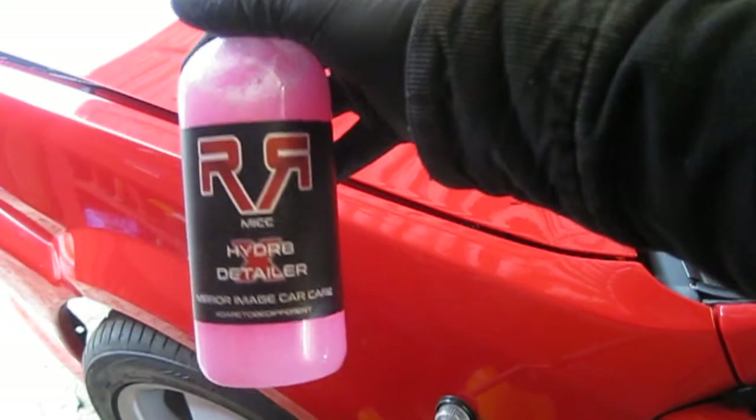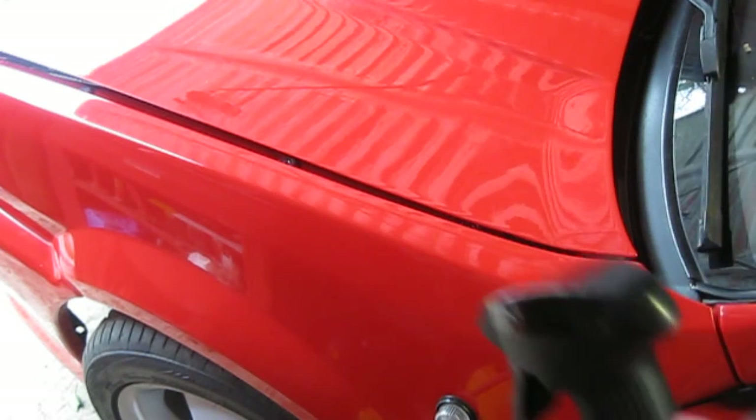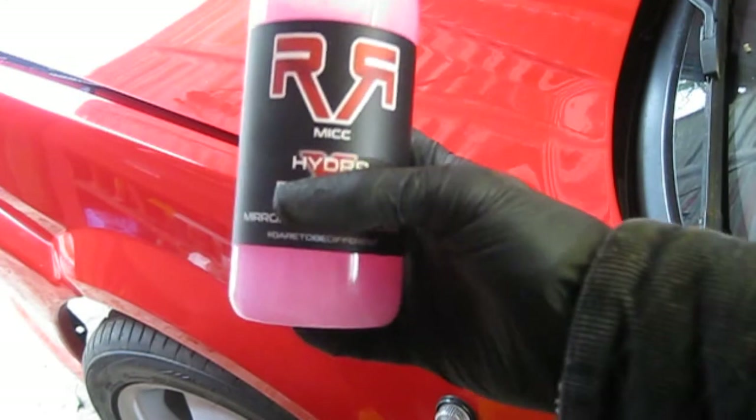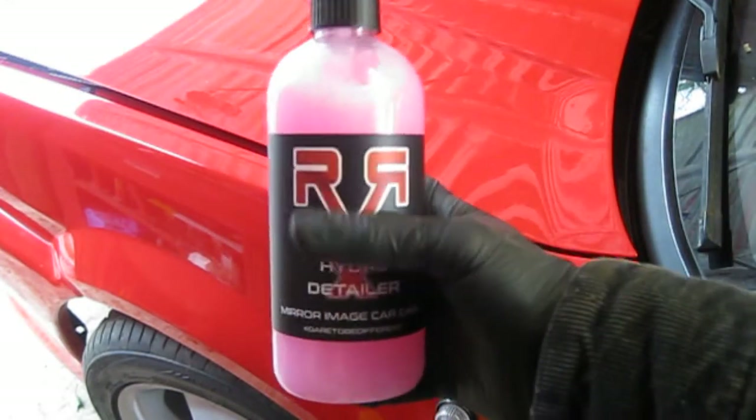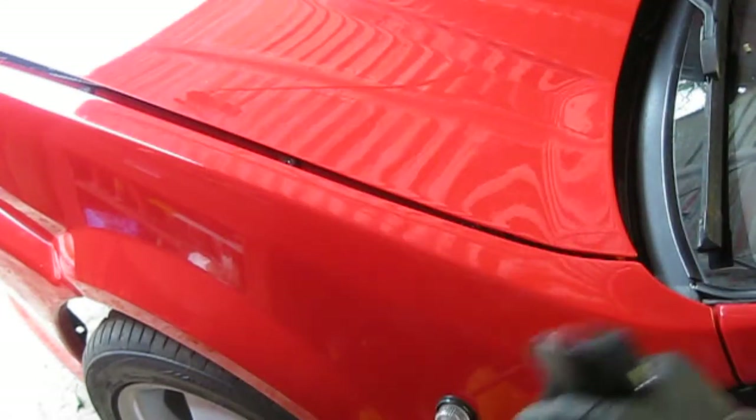So I'm going to start with the hydrate detailer. I bought the mystery box online and I got the detailer, glass cleaner, shampoo, cloth and an air freshener for £20 plus delivery, so they are very reasonably priced products.